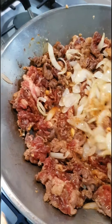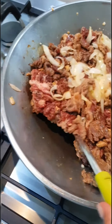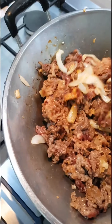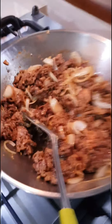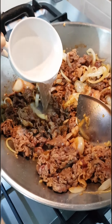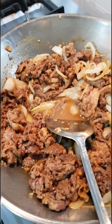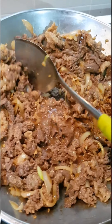Now it's time to flip it. Flip, flip, flip. Nelly, help me — put in some hot water, just to make kind of a soup on it if you like.